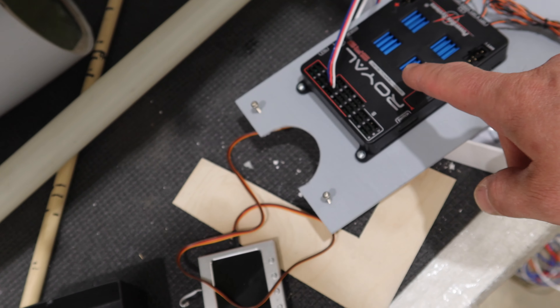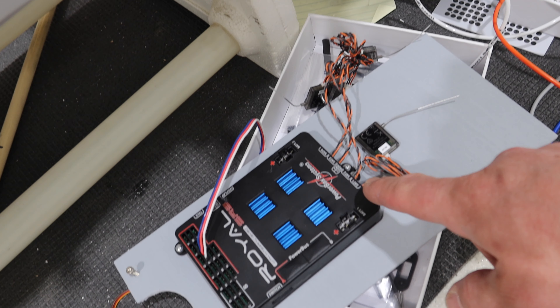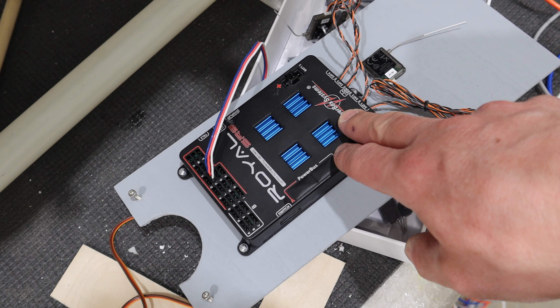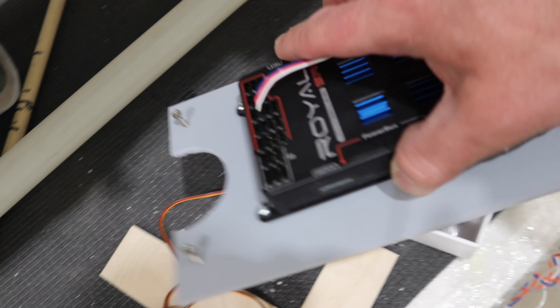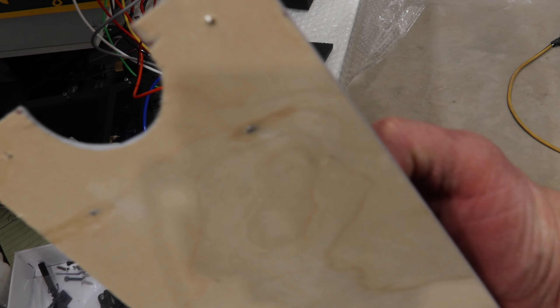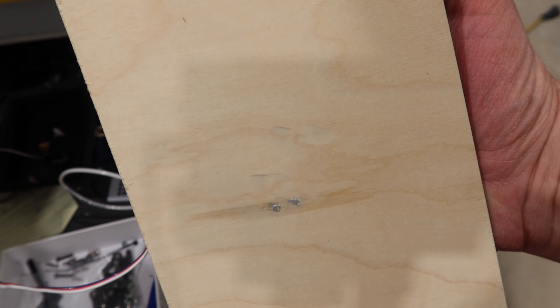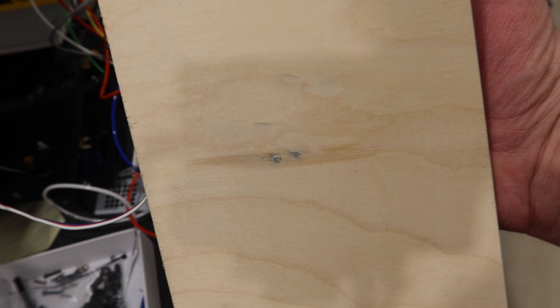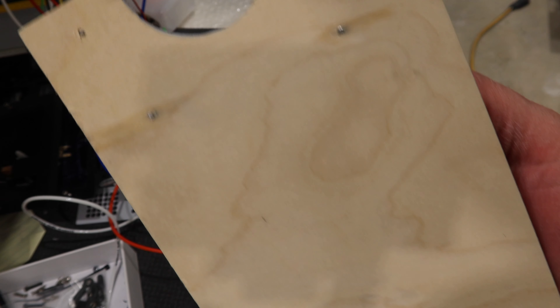We've ordered a mini servo — a JR3411 — which is a nice servo and will be plenty strong for this application. We need to get rid of the air cylinder. We may use some of the hardware off of it, but basically we're mounting the servo in this location.